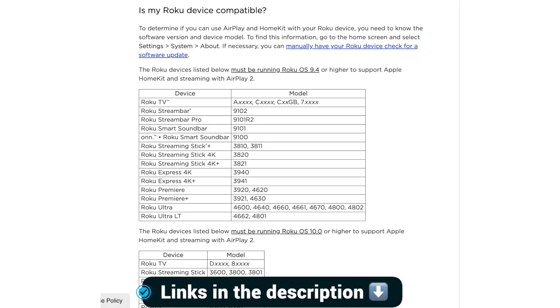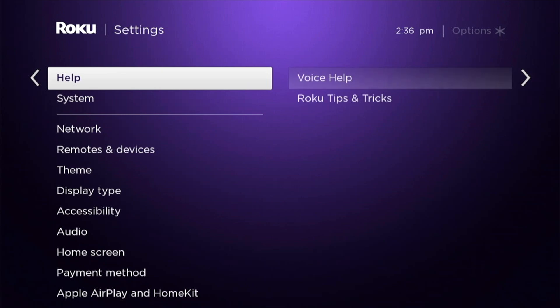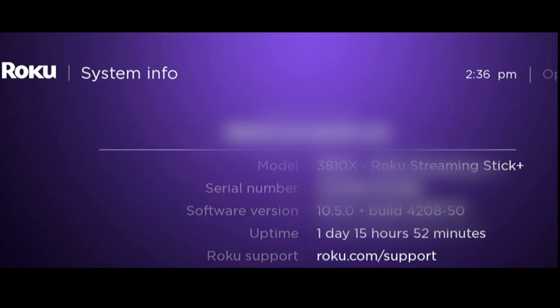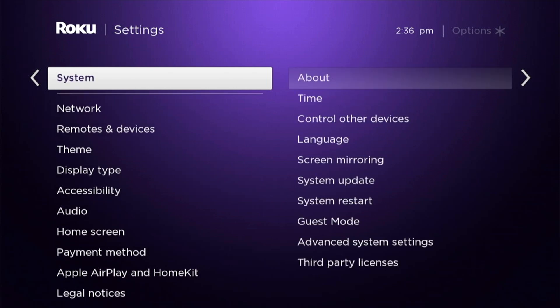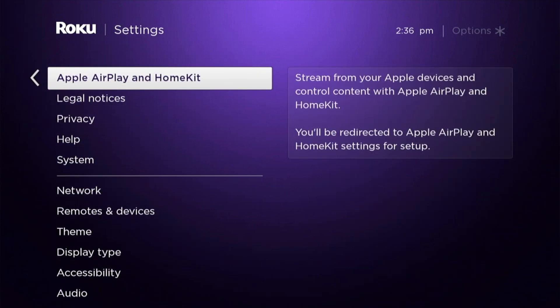The first thing you're going to do is check on Roku's website to make sure that your device is supported. In my case, I'm using a Roku Streaming Stick 3810 as a supported model. If you have a supported model, all you do is go to System, run the latest system update, and then AirPlay will be added to your Roku device.